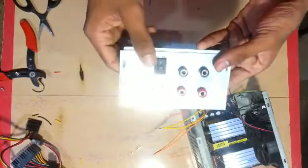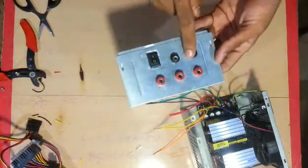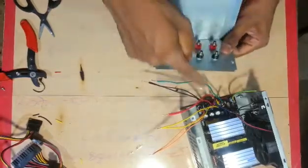Let's take a look at the red and black. Let's take a look at the connection.